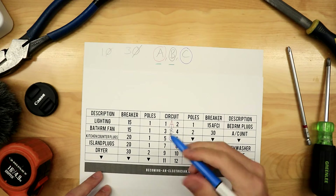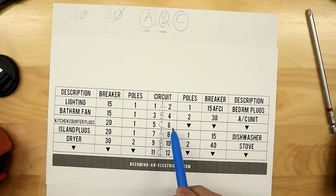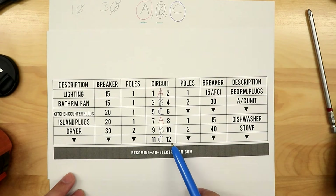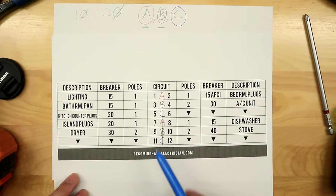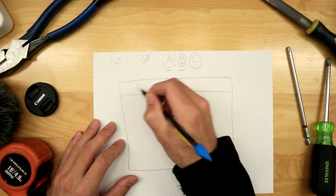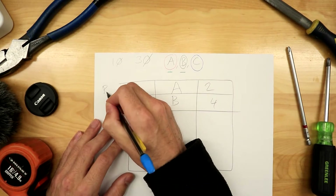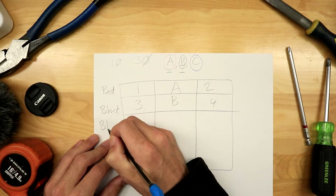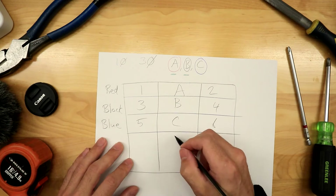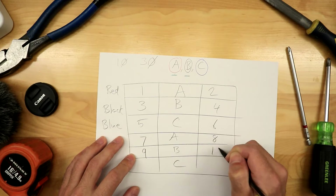Here's a trick I learned from a journeyman on a job site: you can tell if a circuit is on blue phase (C phase) if the circuit number is divisible by six, or one back from a number divisible by six. So circuit six is blue — and go back one, circuit five is also blue. Circuit 12 is blue because it's evenly divisible by six, and circuit 11, one back, is also blue. So in the panel it goes A (1, 2), B (3, 4), C (5, 6) — red, black, blue — and it repeats: 7, 8, 9, 10, 11, 12.